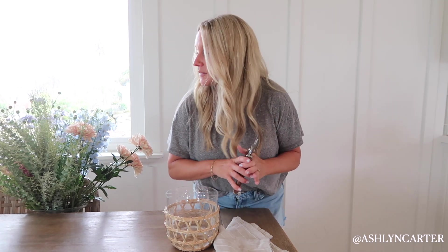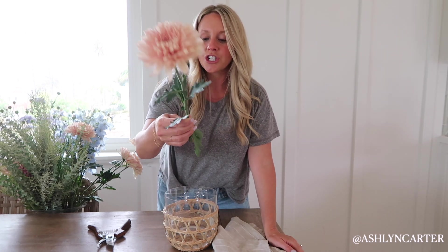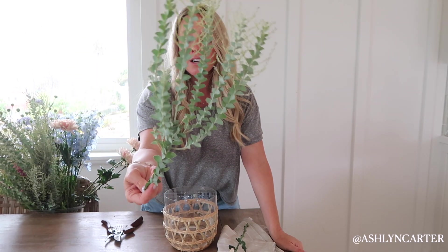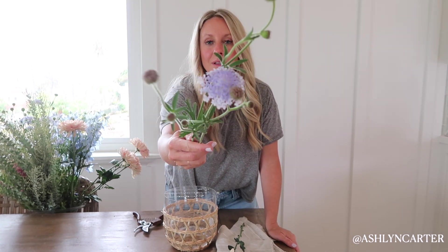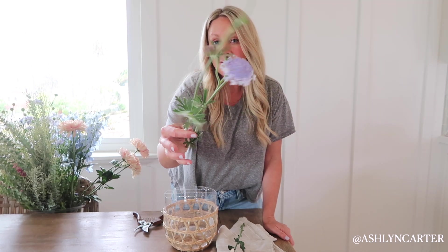There are a lot of good flowers out at the end of summer and early fall. These are called disbud mums — I love that they have just a very subtle blush, muted tone. For my greenery, I'm working with this beautiful rustic sage-looking greenery filler — it is acacia. I'm also working with these really pretty light purple lavender-looking flowers. They're actually called a blue lace flower, even though they look very light purple.